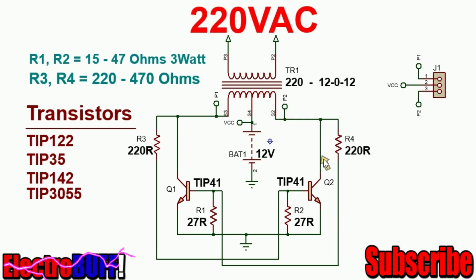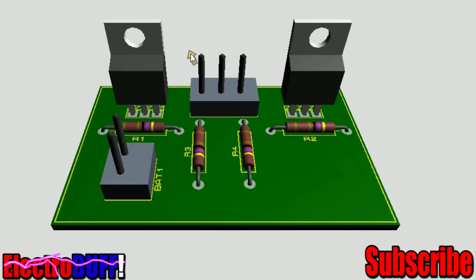The circuit is as shown — this is the board, this is how it will look like. Finally, here you have the input and these are connections to the transformer.